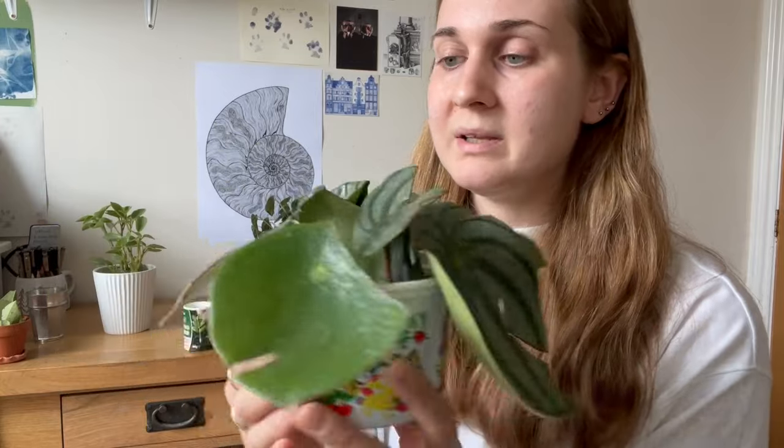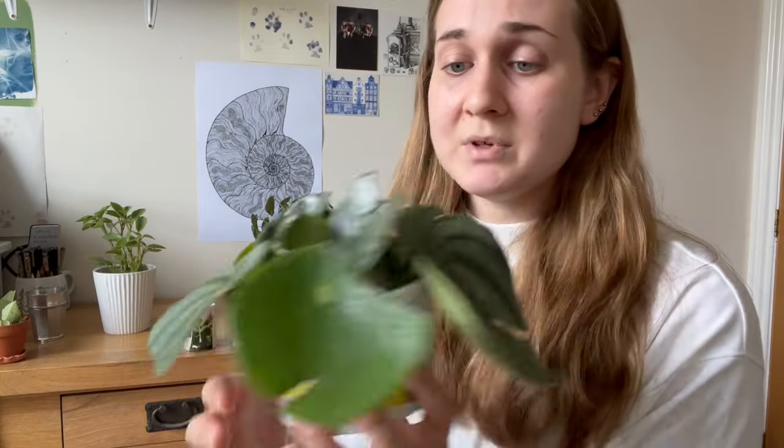Peperomia are so brittle — I find most of them come with really damaged leaves in the garden centres anyway. I just chopped all of them off my Watermelon Peperomia and they've all rooted really well. I do hope you enjoyed this video. If there's anything you want further clarification on, feel free to leave me a comment — I will respond. And if you have any tips of your own, please leave those in the comments. I'm amysgreenishthumb on Instagram and TikTok, and I'll see you next time. Bye.